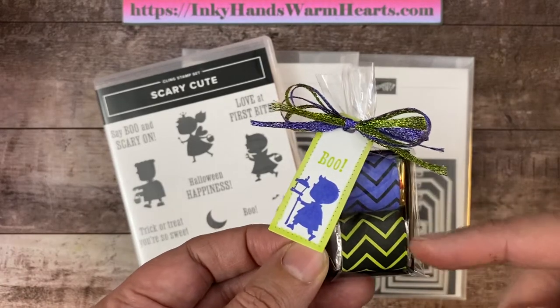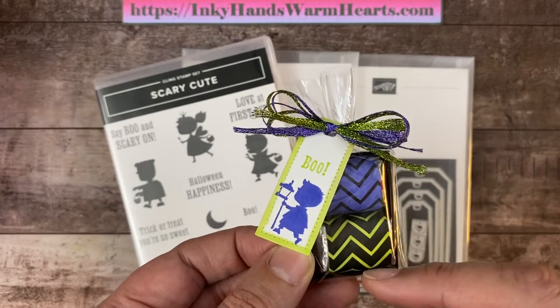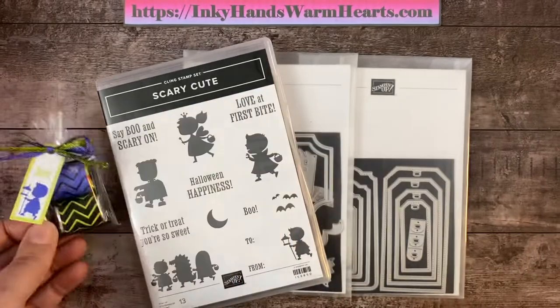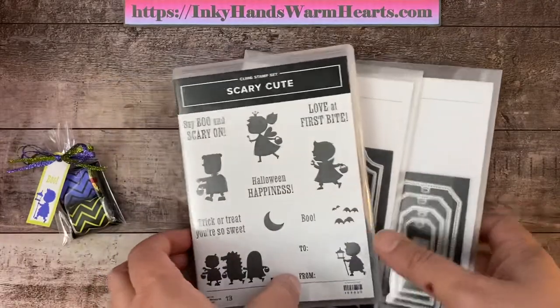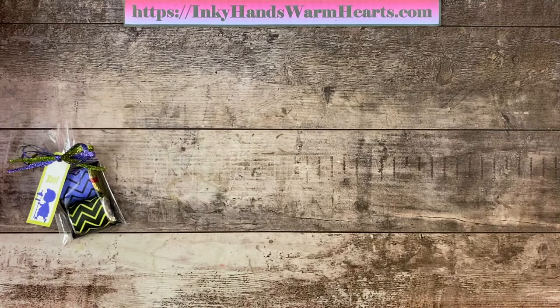We're also using the black and white designs paper DSP from our mini catalog. And let's get started. Scary Cute is our main focus stamp set.